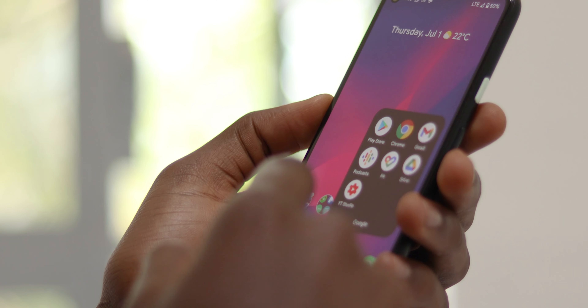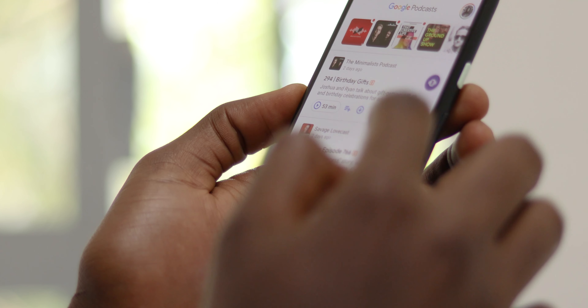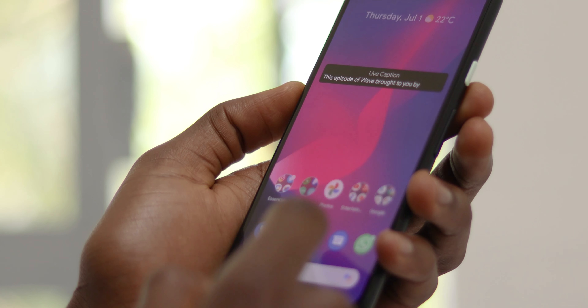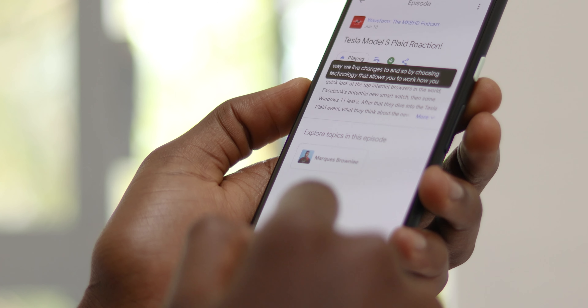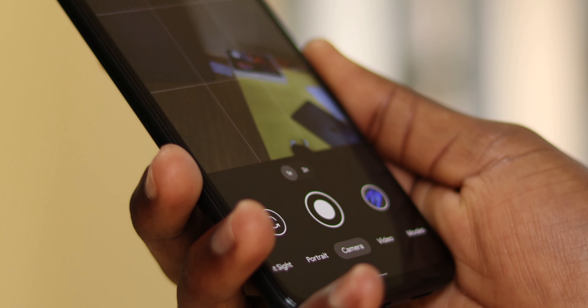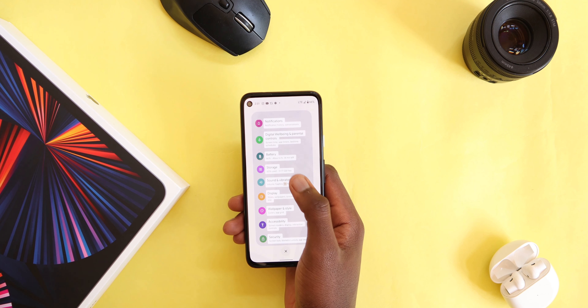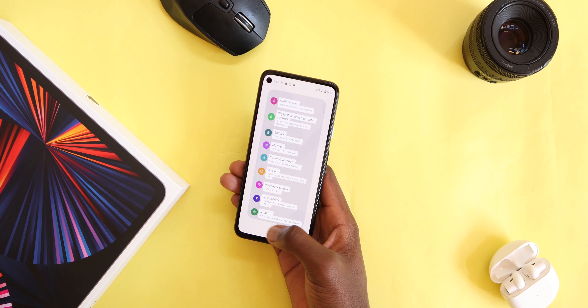With six gigs of RAM, this phone is going to age well for more years to come, and the Pixel 4a will receive both security and major updates until August 2023. There are also a lot of Pixel-exclusive features essential to me, like Live Caption even when offline, quickly switching to the selfie camera with a gesture, and my favorite — Google Lens integration almost everywhere in the OS, making it easier to copy and paste text from pages or even images right from the recent screen.